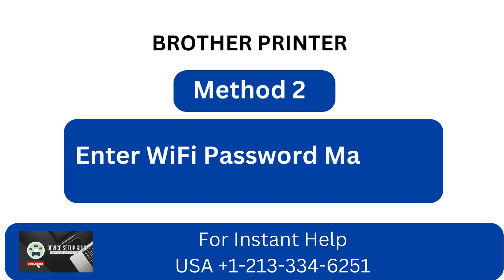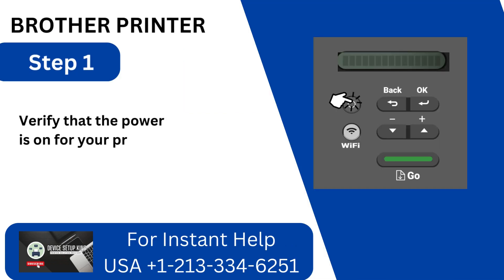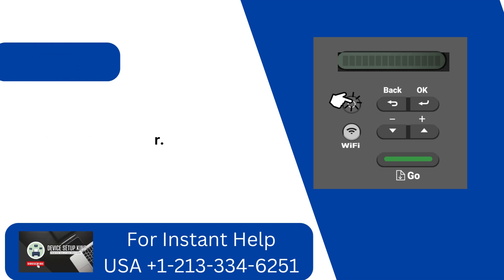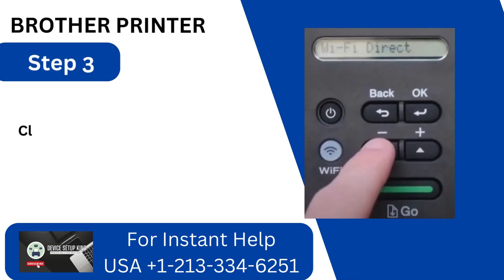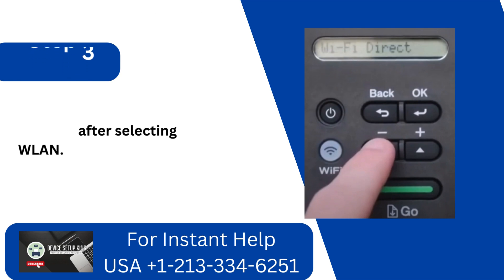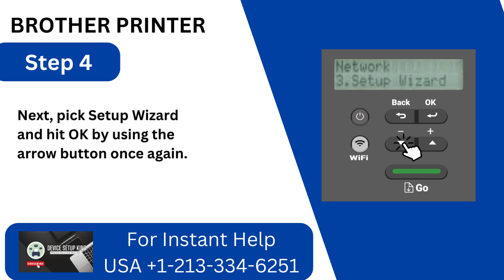Method 2: Enter Wi-Fi password manually. Step 1: Verify that the power is on for your printer. Step 2: Using the down arrow button, navigate to Network and select OK. Step 3: Click OK after selecting WLAN. Step 4: Next, pick Setup Wizard and hit OK by using the arrow button.